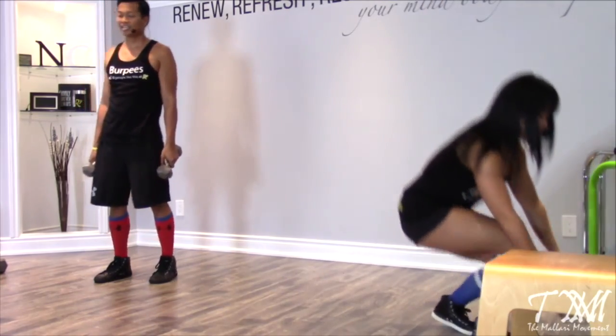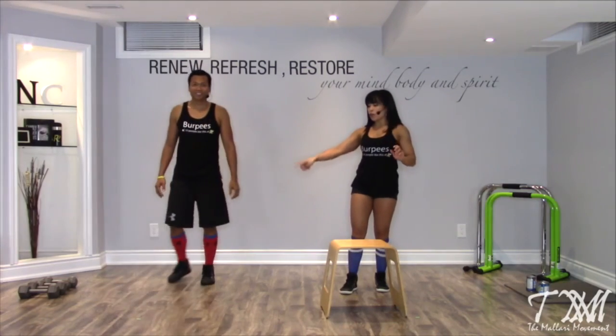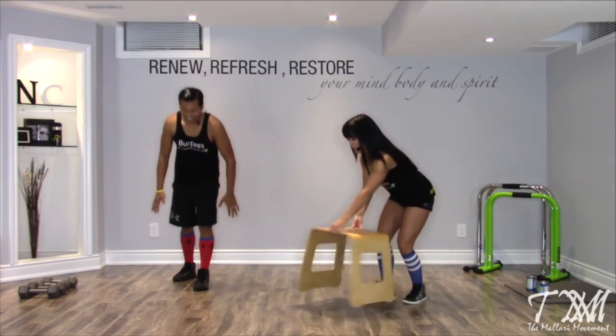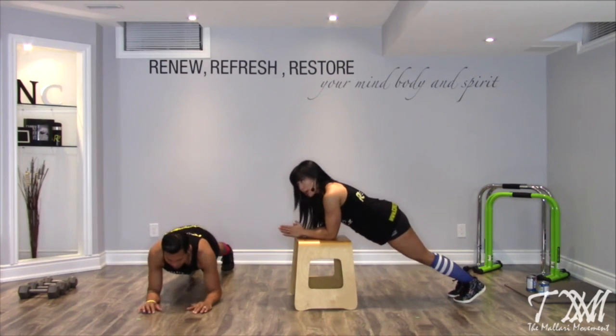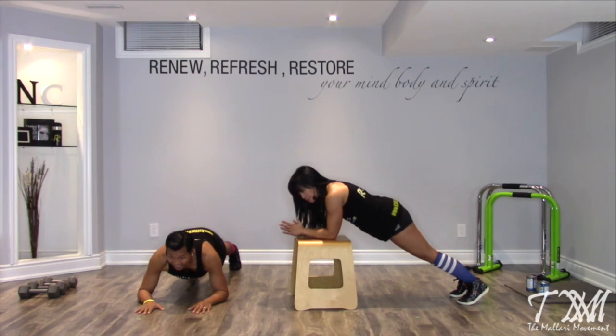Last but not least, our plank. For my beginners, I'm going to elevate myself on a stool. If you're not new to exercising, you're on your forearms and your toes. No matter what version you're doing, your shoulders are directly underneath your elbows. I'm elevated to alleviate pressure in my lower back — this is an option for beginners. Another option is to prop up on your hands. Tuck your belly button into your spine, hips squared off. In through the nose, out through the mouth, feet are about hip-bone width apart. Three, two, one, and time.